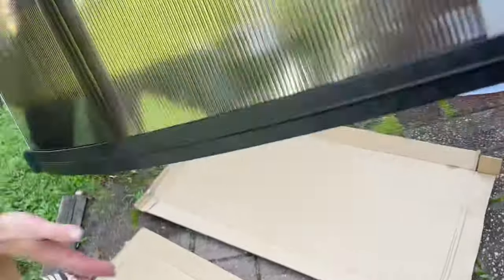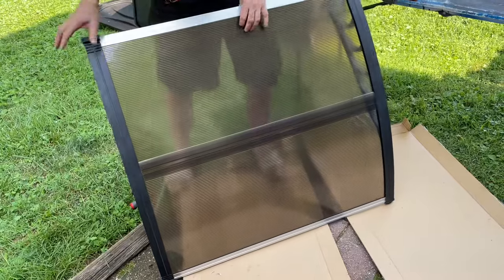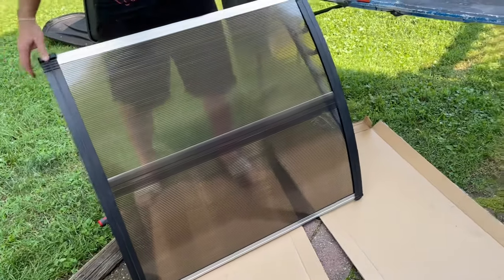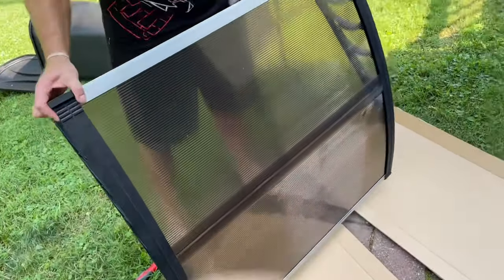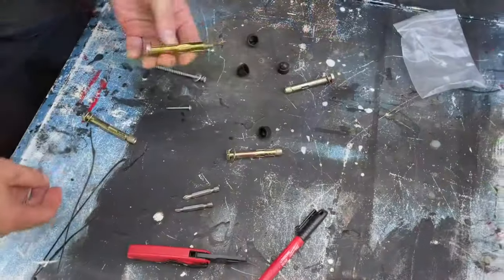So this is it, guys — this is the assembled product. It's pretty flimsy, but it does hold up, so don't be scared if it feels a little weak. Now we're going to get this up on the wall, which I'll show you next.